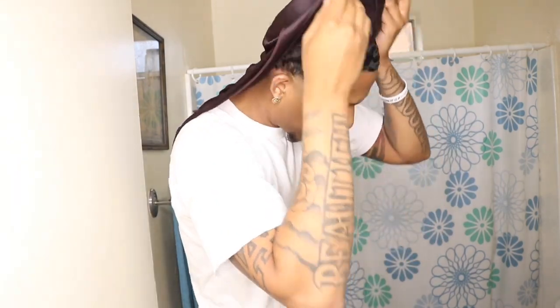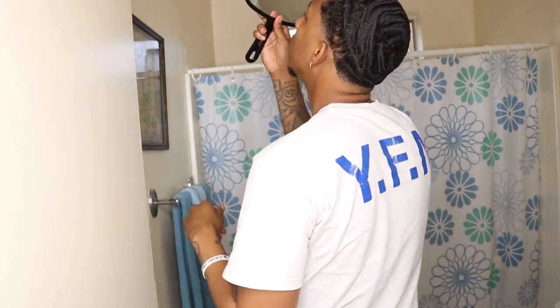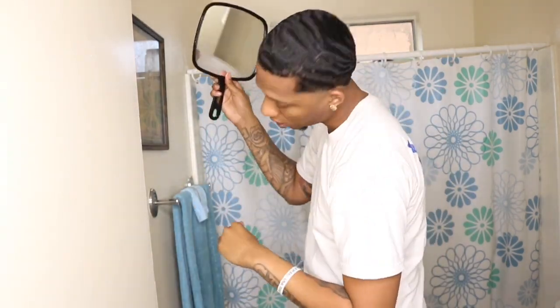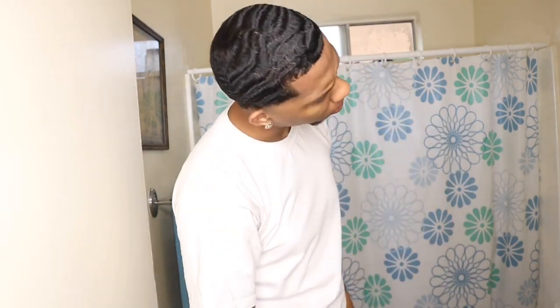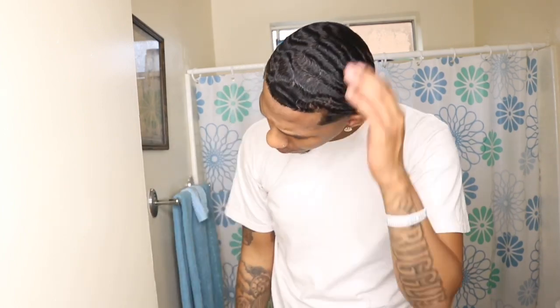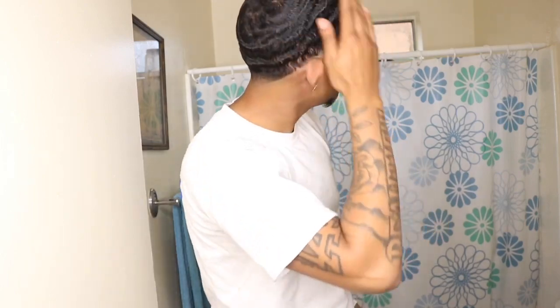With that being said, I'm gonna come out the rag. I have nothing in my hair at all, so that'll be the first thing I put in my hair - the Legendary Oil. Y'all see the waves right now, see what I'm working with. This is like my eighth week back in the wave game. I've been brushing like crazy, I've been brushing like crazy.